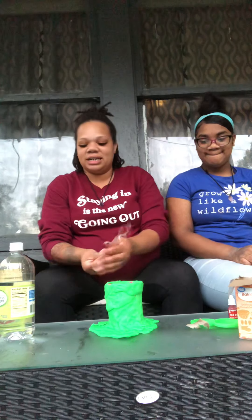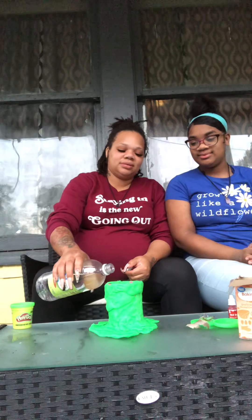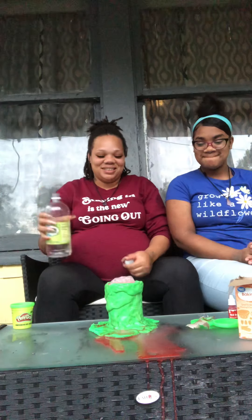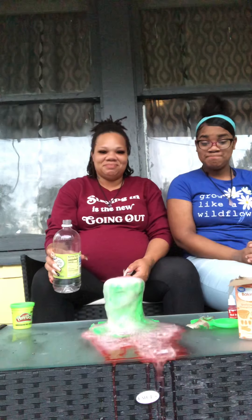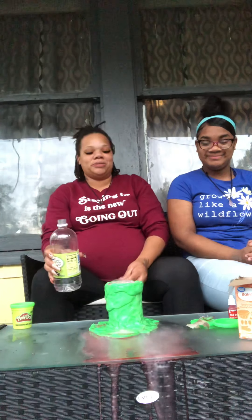All right guys, here's the big moment — let's see what happens! The eruption! Awesome, right? Look at that! You're going to grab the camera so you can show them up close. Vinegar stinks, guys!